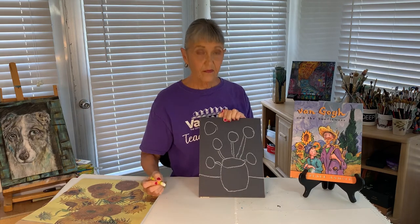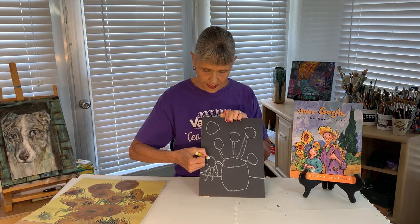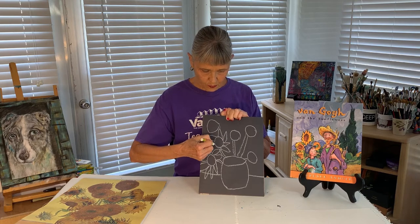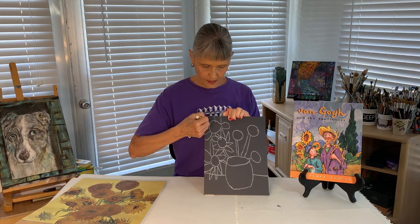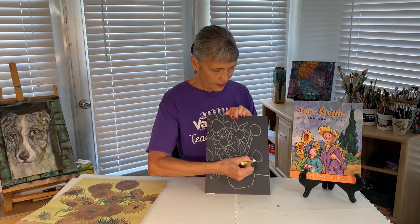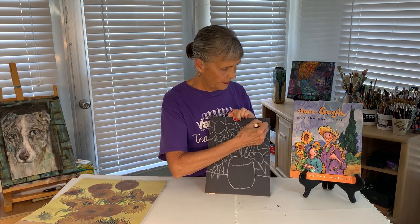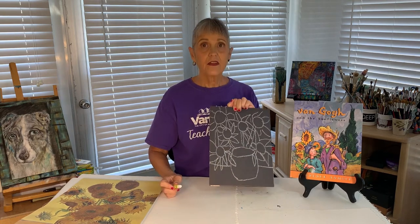Now to add the petals — the petals don't all have to match. They can even come right off the page, and you want to make them nice and big. If you notice, Van Gogh in his painting overlapped; he didn't worry about the petals bumping into each other. See how I'm doing that right off the page? I'm filling in a couple more. It's a very, very busy painting. I might even add a leaf right there, and maybe a leaf hanging right there.